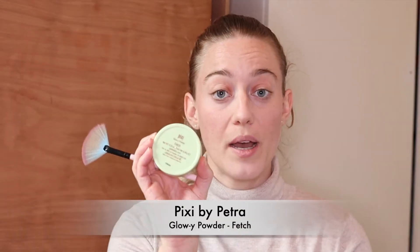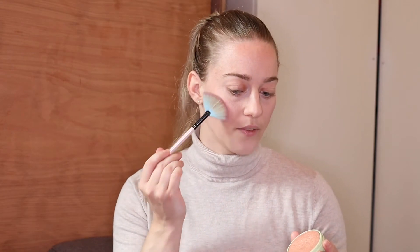For highlight I'm using the Pixi Head to Toe Highlight powder in Glow-y Powder in the shade Straight Fetch — a lovely golden shade. You only need a tiny bit. I'm using a fan brush, dipping it in and applying it to the high points: collarbones, the brow area in a slightly larger C-shape than the blush, the bridge of the nose, the brow bone, and the cupid's bow. That finishes the base.